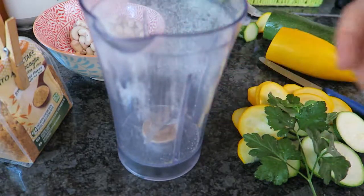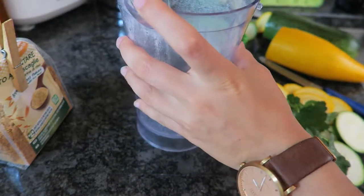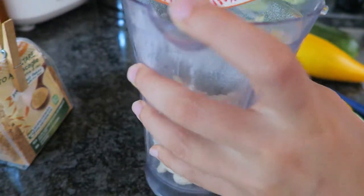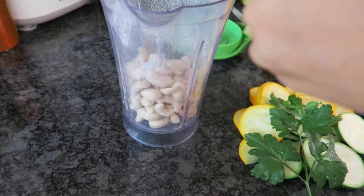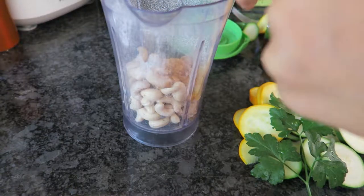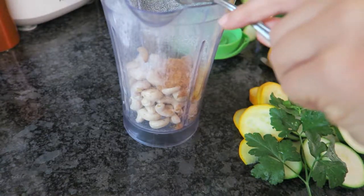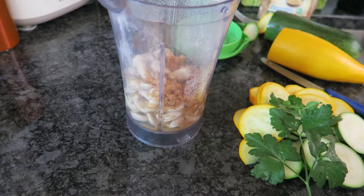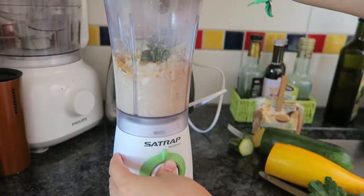I then blended up my sauce. Here you will need a cup of cashews that was soaked overnight or for at least four hours. I added that to my blender as well as some yeast flakes — I used a tablespoon, but you can do more or less depending on how yeasty you like it. I added a tablespoon of white vinegar, some salt, and some parsley in there as well, and then blended it all up until it was nice and creamy.